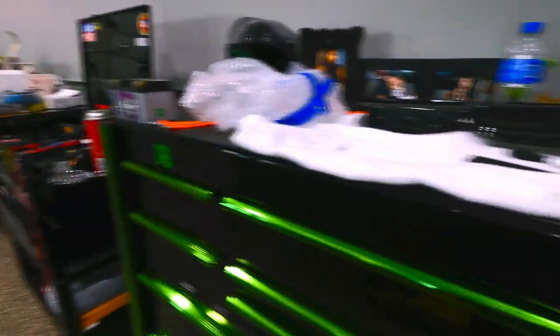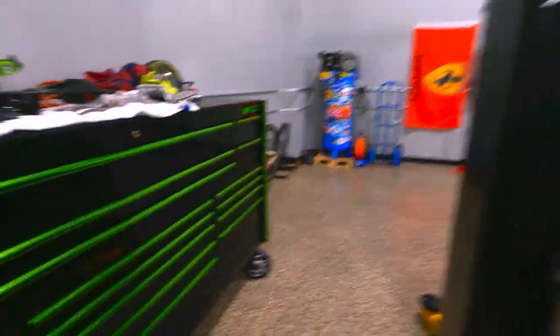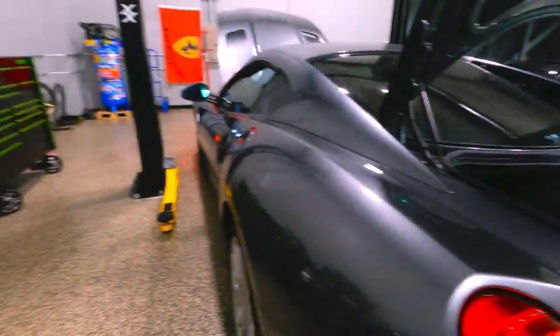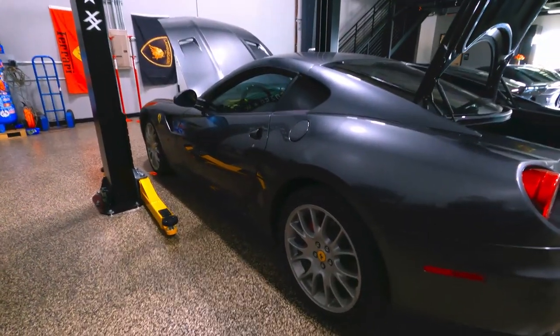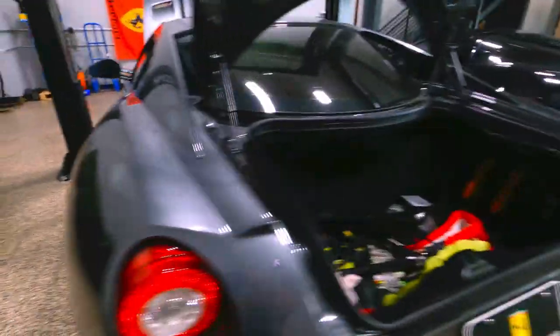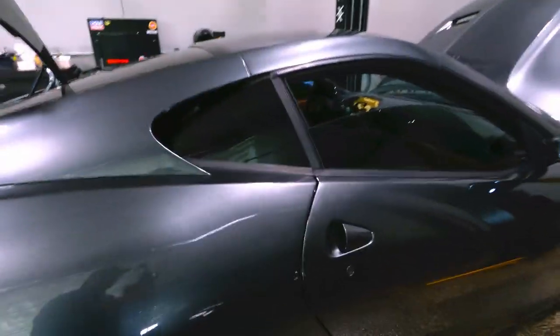This is the OEM center console; the new one in the car is their new design. They've 3D-modeled everything for the 599, and they also do it for the Ferrari 430, the Ferrari 360, and a few Lamborghinis — which we'll cover in a different video. Everything is designed in-house, parts are manufactured, and made to work. When Nomad is done, it'll have the factory F1 transmission, a new clutch pedal, a new actuator, and the stock torque tube.